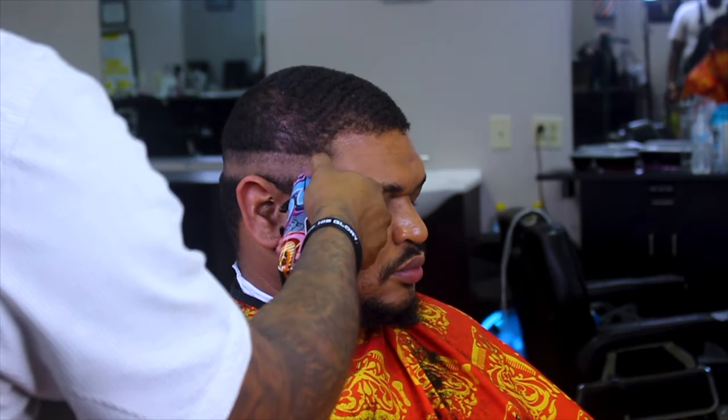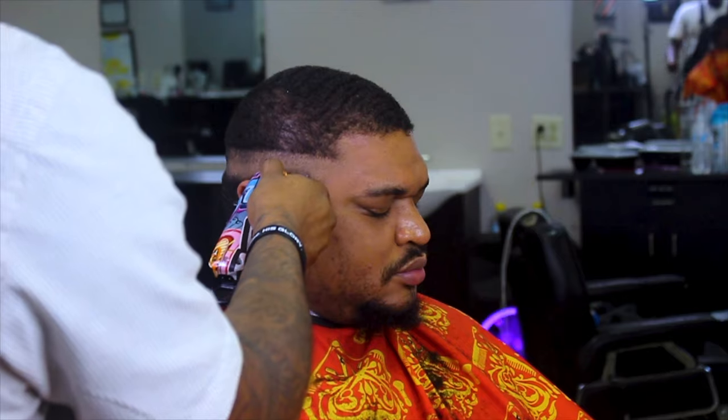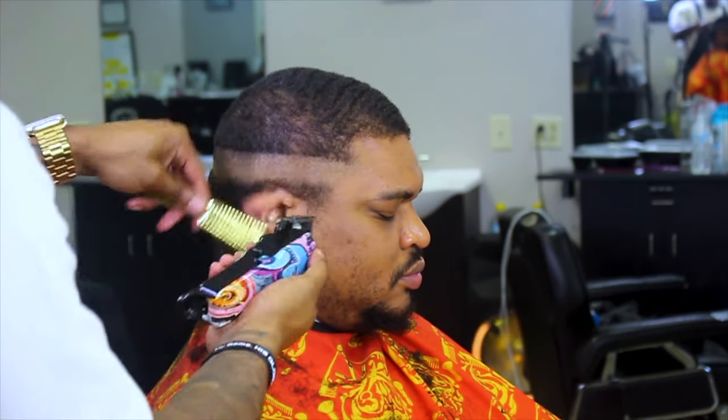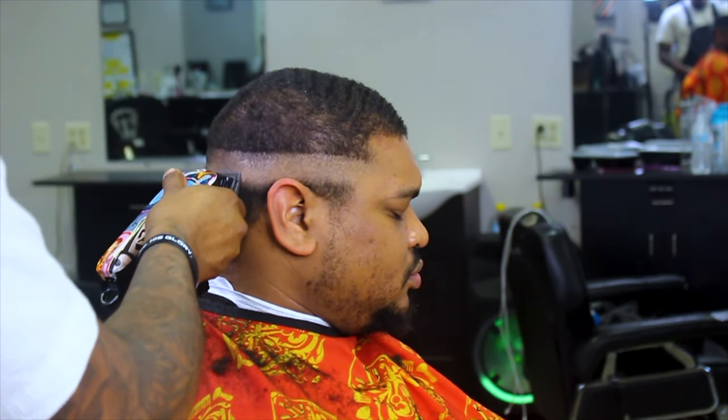Here I'm going back in with my Magic Clip, probably halfway open, so I can flick out that bottom line. Because I didn't set in a harsh guide line and didn't use my trimmer to set in the bald line, I'm just flicking in and flicking out with it halfway open — getting that line out. You can see it dropping in nicely.